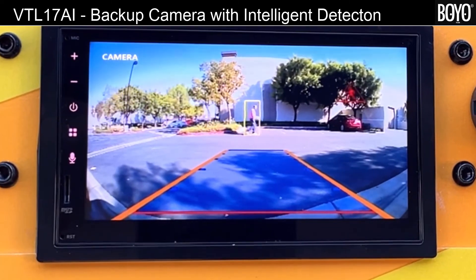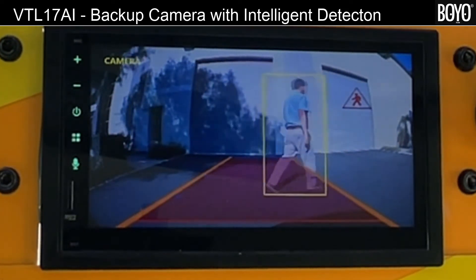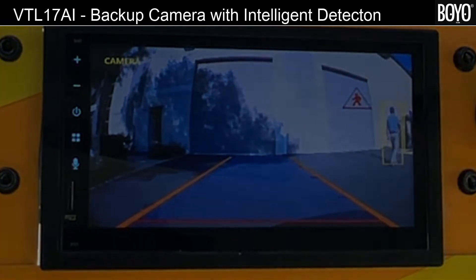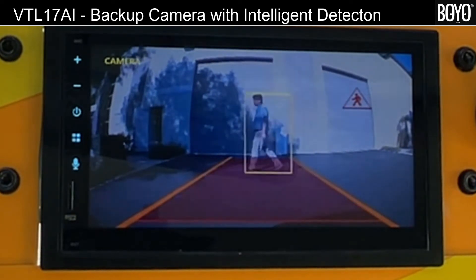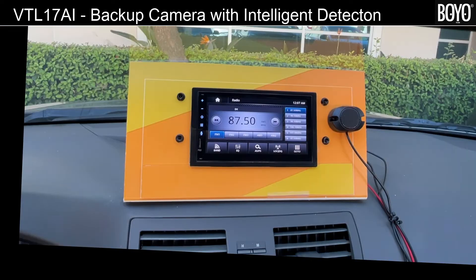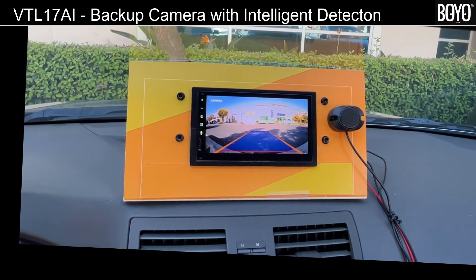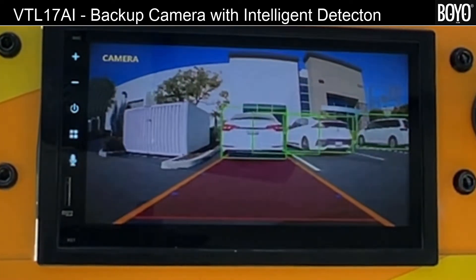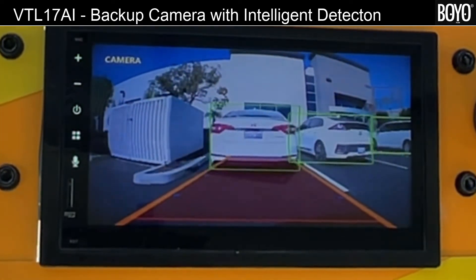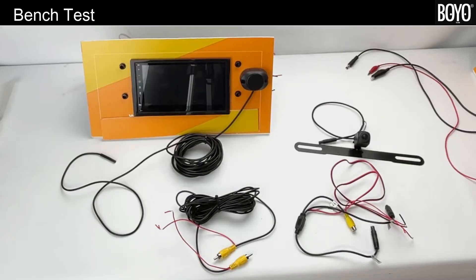Here is intelligent detection in action. The person is detected but no alarm is sounded because he is outside of the blue warning zone. Now the alarm sounds as a person enters the warning zone; the alarm stops as the person exits the warning zone. Now backing out of a parking stall — notice vehicles are detected and the alarm beeps when a vehicle is in the warning zone.